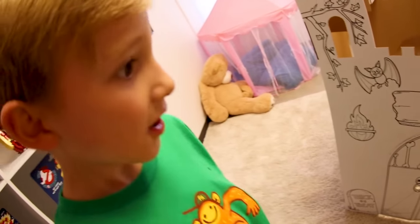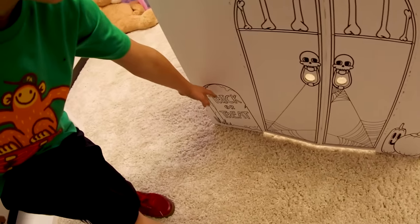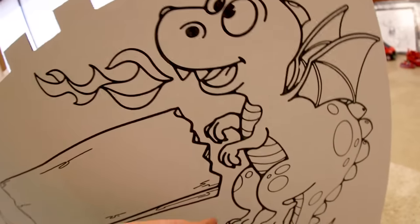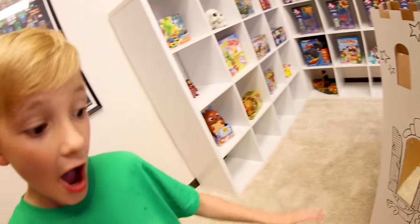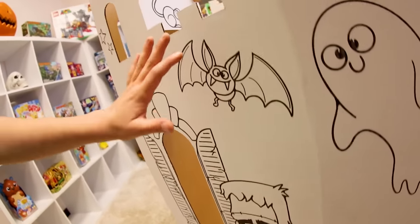Back to the back side — we have a bat, a dragon, a pumpkin, and a gravestone. Dude, what's with dragons in these forts? I don't know — there's always a dragon. Yeah, he does not look scary at all.